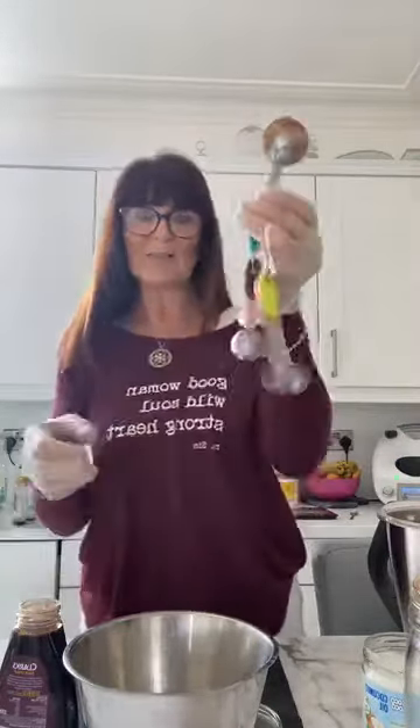So we've got cacao powder in there. And a little bit of vanilla — I always put vanilla in everything because it gives it such a lovely flavour. And then we need some coconut oil to go in there as well. I'm using the same spoon from the cacao powder, so that's going to be dirty coconut oil, but not to worry.